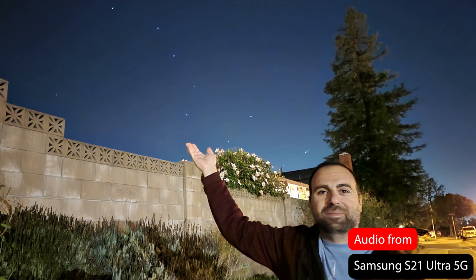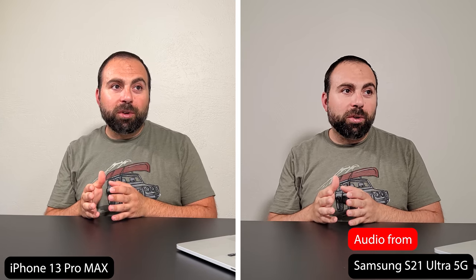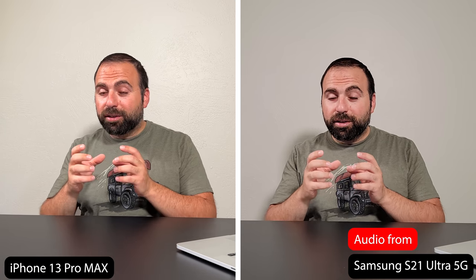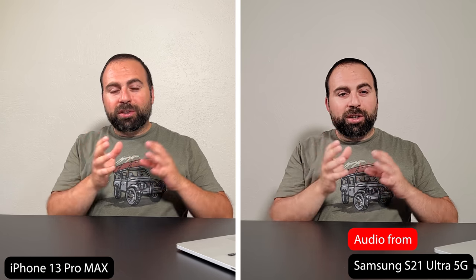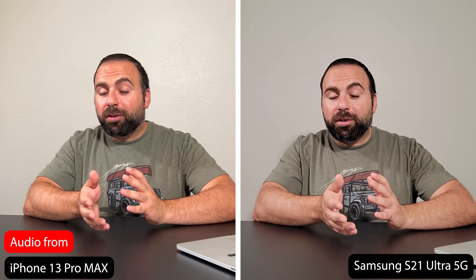A few weeks back we were walking outside, the sky was very clear, and I saw the Big Dipper — which is a real-life scenario. I didn't have a tripod, nothing like that — just took out the cell phone and took a handheld picture trying to capture the Big Dipper, and the quality is phenomenal. When I show this picture to people, they're surprised a cell phone handheld took this. It's not a fair comparison to the iPhone because the iPhone wasn't even released back then, but the Samsung did an amazing job taking that picture.